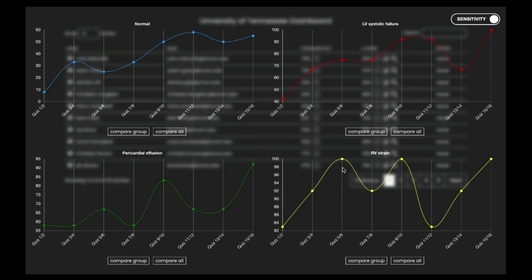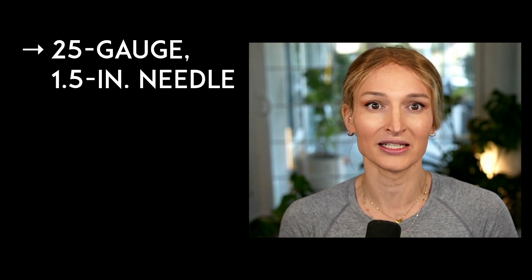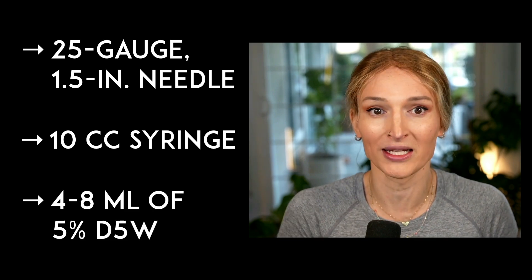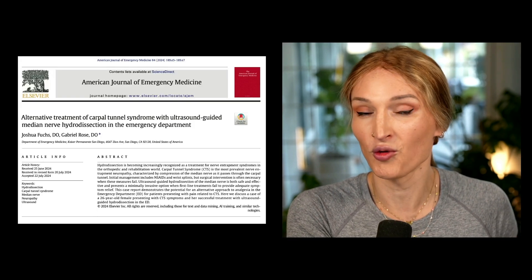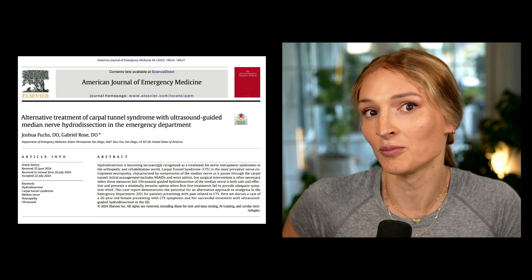For our actual injection, we're going to be using a 25 gauge one and a half inch needle and a 10 milliliter syringe, and you're going to inject around four to eight milliliters. There are some case reports and studies that show as little as four milliliters works just fine for that hydrodissection, and some need a little more, up to eight milliliters.